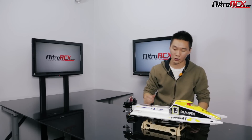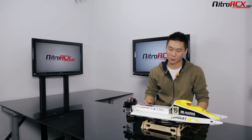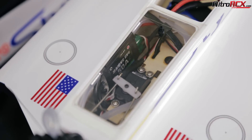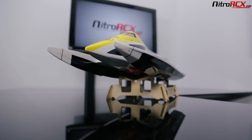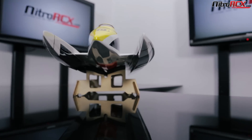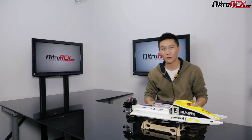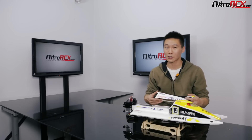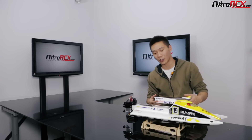It does come with velcro straps so you can secure your battery. This boat is almost ready to run, which means it's going to come with your motor, servo, and ESC installed. You're going to need a radio, a battery, and a charger to get it running. One of our newest boats in our line — I've never seen an F1 boat or an outboard motor before, so I'm really excited to run it. Watch out for the video of us running it at the lake or pond. For more specs and videos, be sure to check out NitroRCX.com.